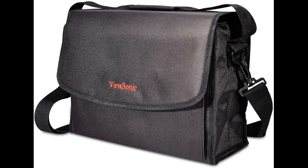There is room for the AC cord, HDMI cable, and the VGA cable. It has both a carrying strap and an added detachable shoulder strap.